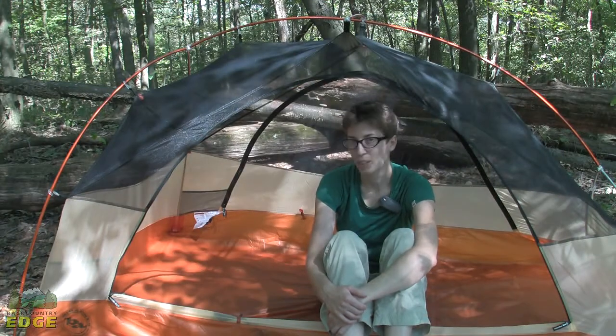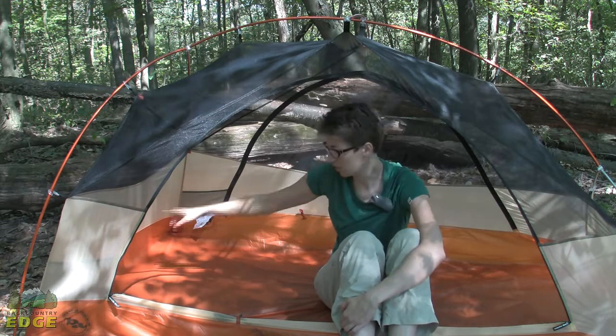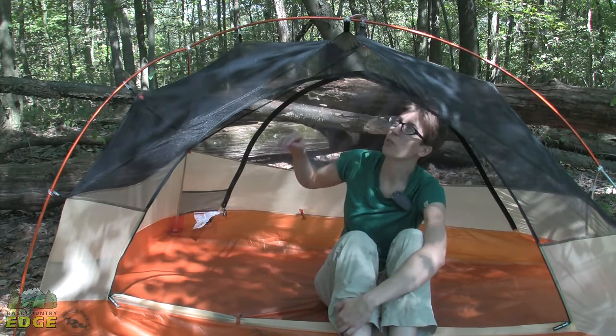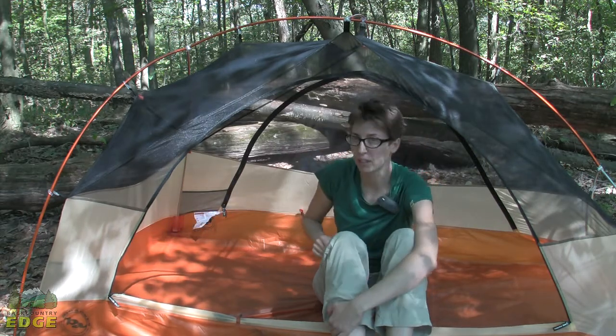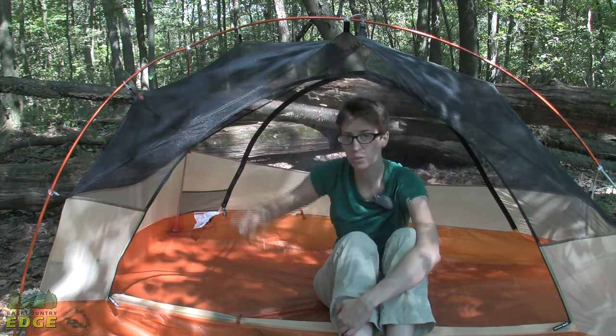The inside of this tent has some storage space. There are a couple of mesh pockets on either side and smaller ones lower down as well. If you need even more space, Big Agnes makes a gear loft sold separately, and there are tabs at the top of the tent to tie and anchor those into.